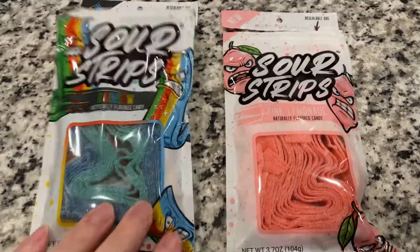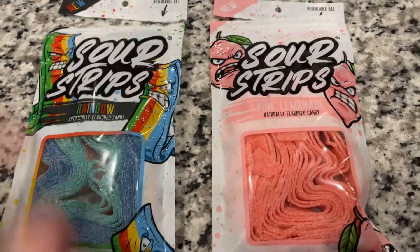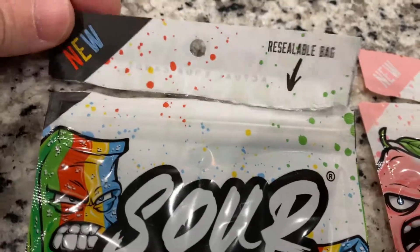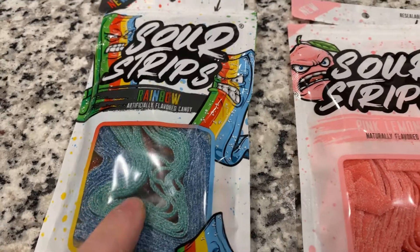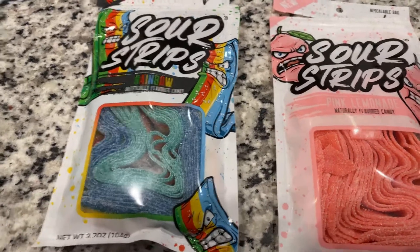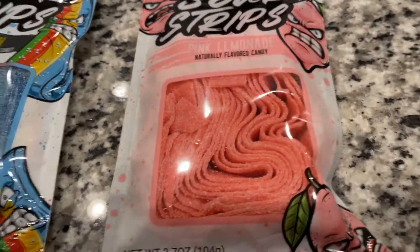So be looking for these. If you like sour candy, you'll probably really like these. They have resealable bags, so after you open them, you can close them and humidity and moisture doesn't get in — so they don't get sticky. That was one of the things Max was looking into; he didn't want to make candy that gets soggy and sticks together as soon as you open it.